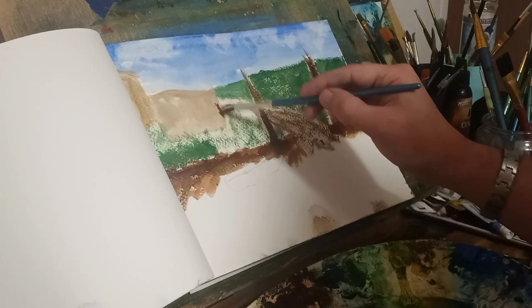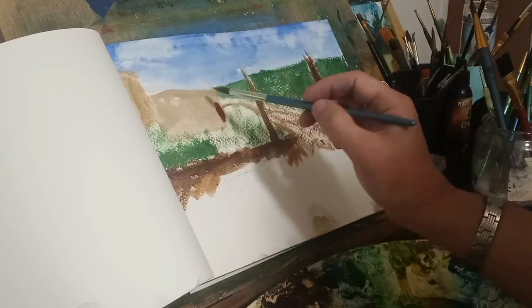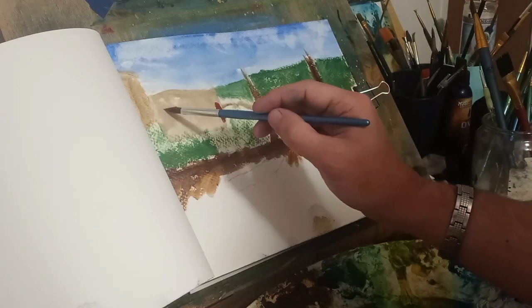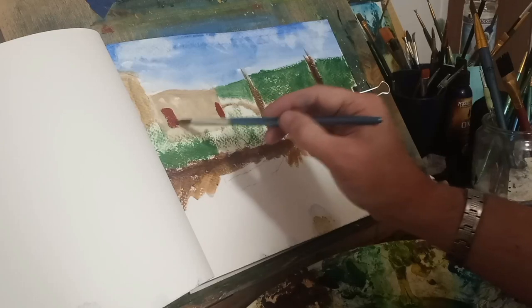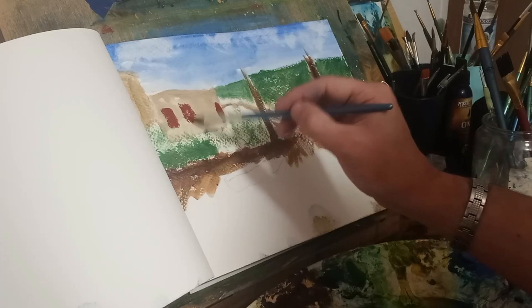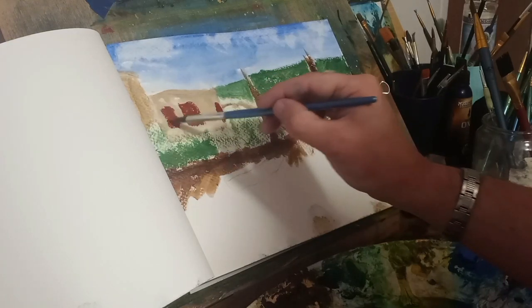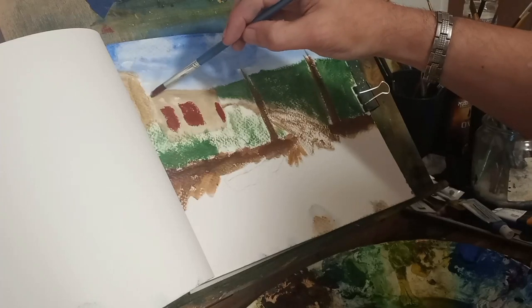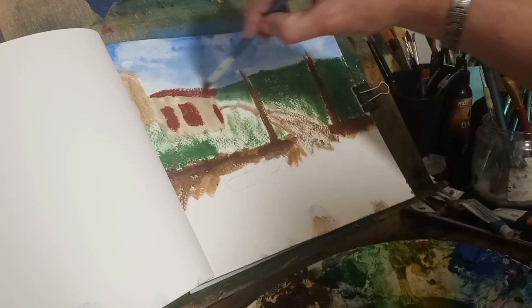Every time you see an edit, it's because I'm grabbing paint brushes and figuring out colors. Here I picked up some burnt sienna to give shape to the windows. The old farmhouse was not facing the river — it was facing toward the right — but there were windows that faced the river.